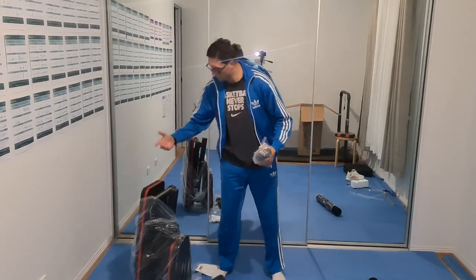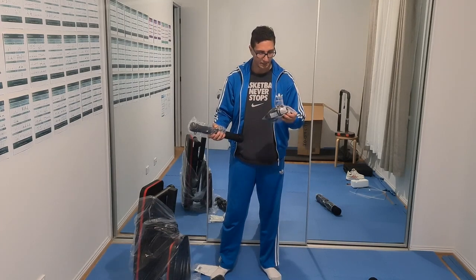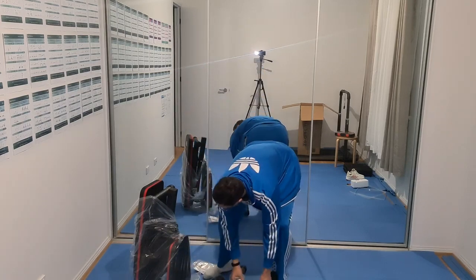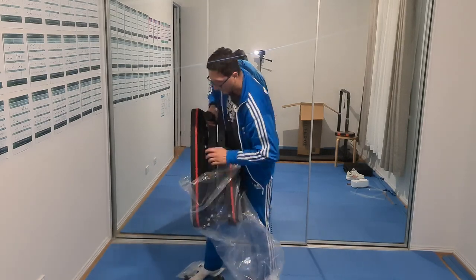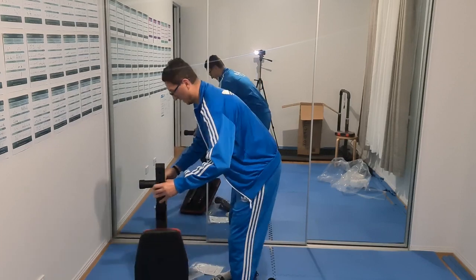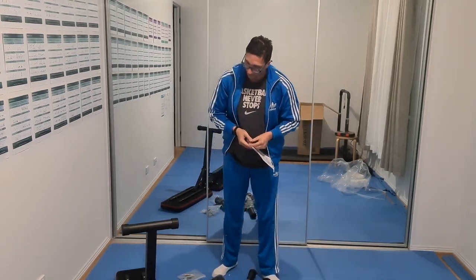So what we got in here is the bench press itself. I think this is the leg part, this is the band if you want to do some exercising, and this is the part where you put the legs when you do abs and other exercises. We also got a bag with screws, and we got the instructions — we need them because otherwise I have no idea where to start.